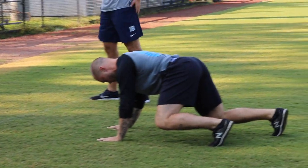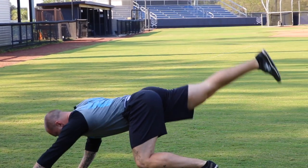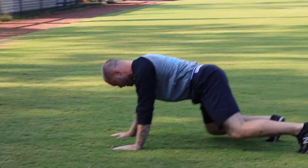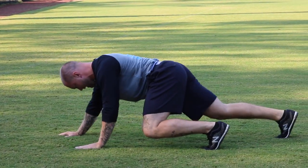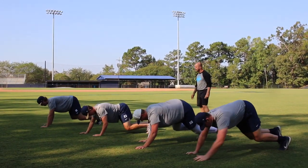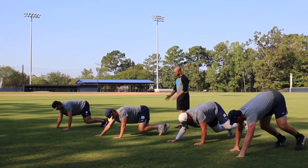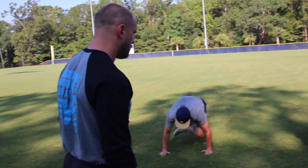Opposite arm, opposite leg moves — very important that we don't reach too far back. Imagine there's a cup of coffee on your low back and at no point can you spill it. Trish, that's probably firing up that spot a little bit behind that scap. Does it hurt or does it just feel like it's working? Good. Bang.